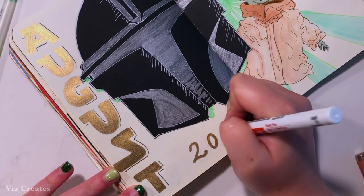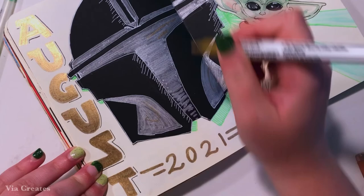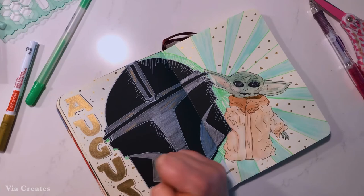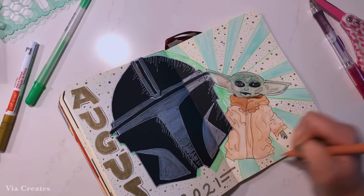I'm also adding a little bit of highlights on the silver parts of the Mandalorian helmet with the gold paint pen, because I just thought it would look cool. Then to fill up the remaining space like I usually do, I'm adding dots of the gold paint pen, and with the black felt-tip pen I'm drawing little stars all around the page to really round it out and contribute to the space Star Wars theme. And here is how the spread turned out!